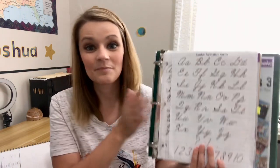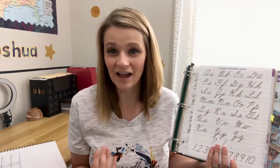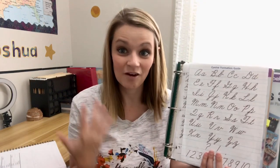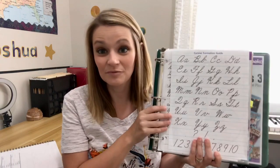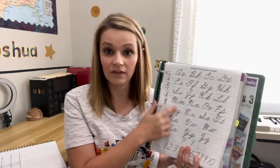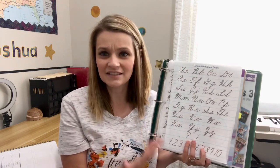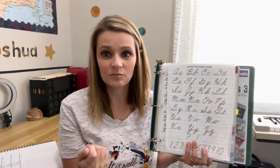We do the A Beka handwriting, and I can't say enough good things about it - my third grader has better handwriting than I do, and I was a teacher! He's been doing cursive since first grade and really loves it. Sometimes I let him use the handwriting guide with a dry erase marker, and at this point he mostly just needs to see it for reference. That's the cursive formation guide in the page protectors.